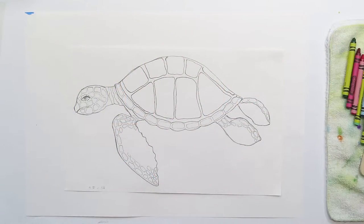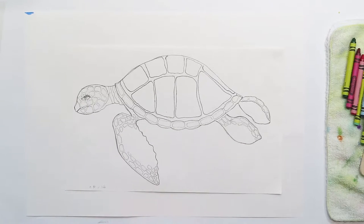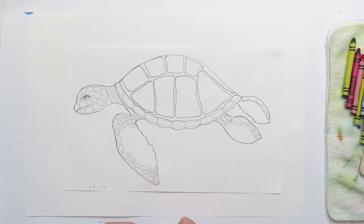Hi everybody, I'm Susan, welcome to Plateau Art Studio — art for kids. Join me as I walk you through step by step on some art projects. Today we're going to work on a turtle, a sea turtle. This is a fun little project. You'll need your crayons, a little water tub, and maybe some green and blue paint for a wash. Let's get started with our crayons — I want you to color in your turtle.